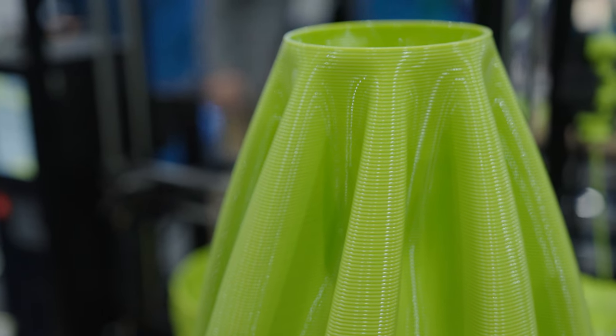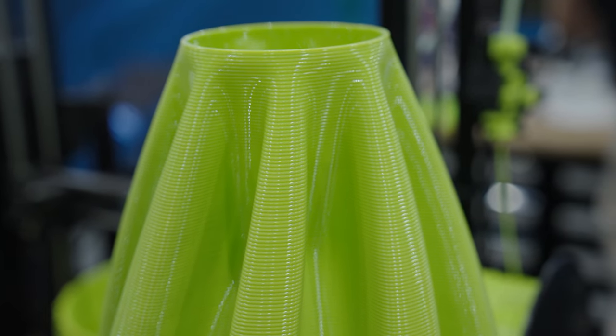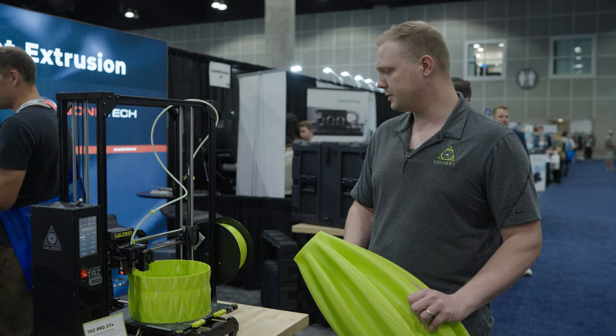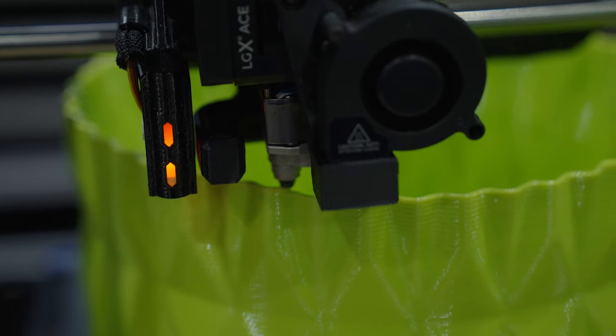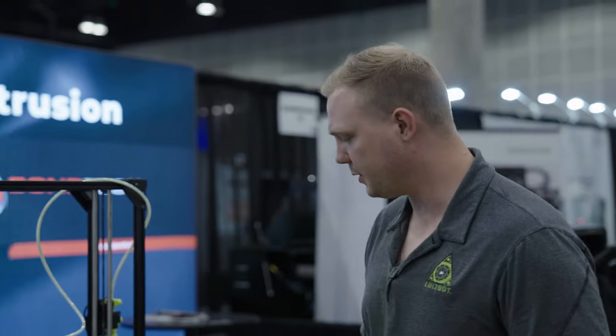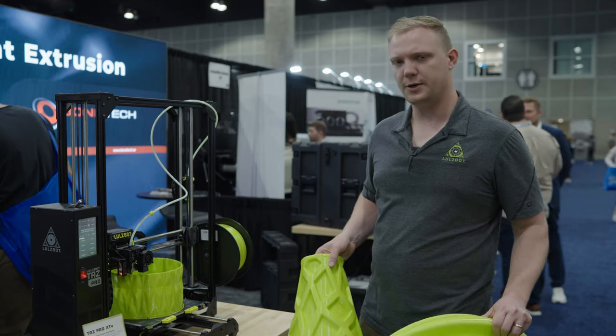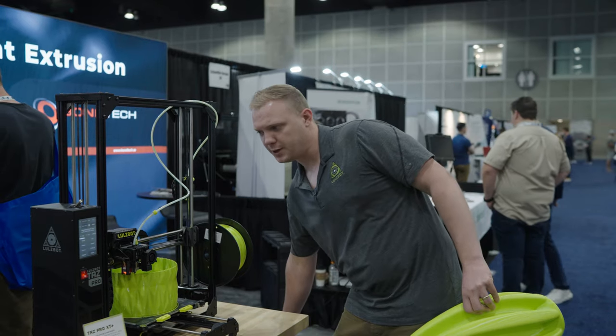We just wanted to show some really big layers. The nozzle itself is 2.4 millimeters — that's a pretty extreme side of things — and the layers themselves are 1.8 millimeters. We really enjoy the ability to put down plastic fast. Each of these prints is coming out in about seven to eight hours. Just a nice way to fill some volume.